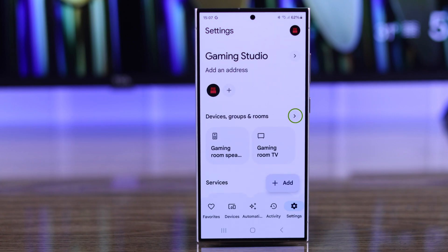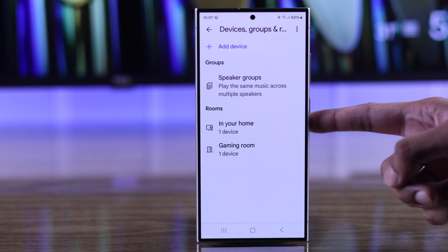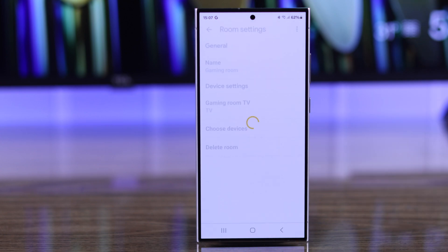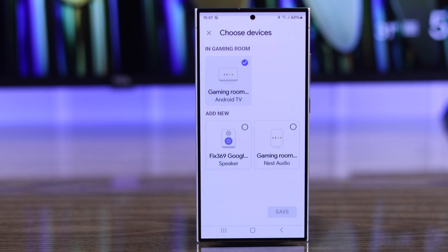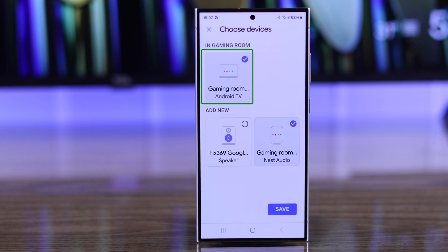From there, tap on the arrow near Devices, Groups, and Rooms. Then select a room — in our case, our gaming room — and select Choose Devices. From here, just add both your Nest Audio and TCL Google TV.